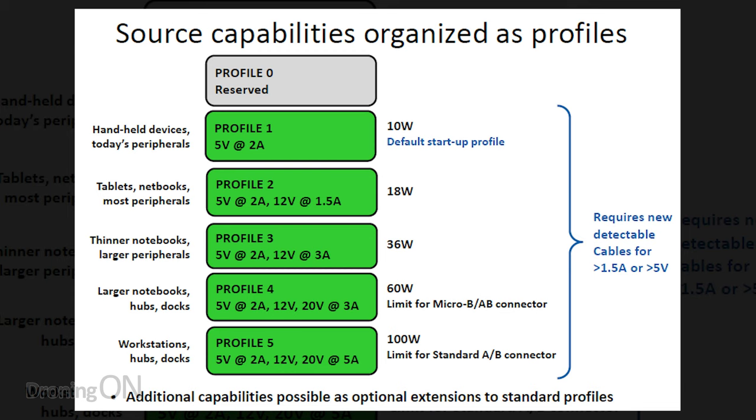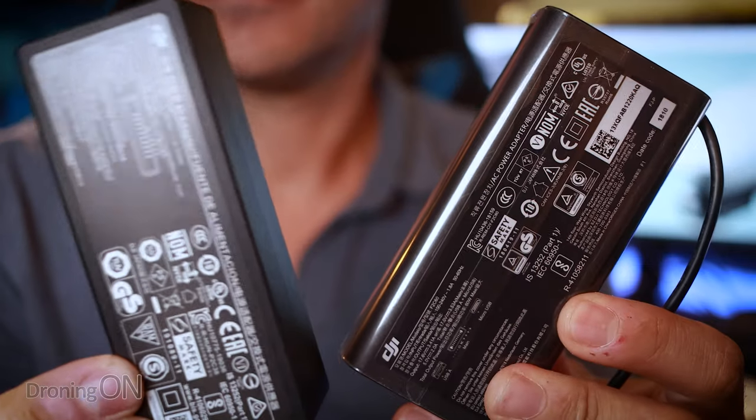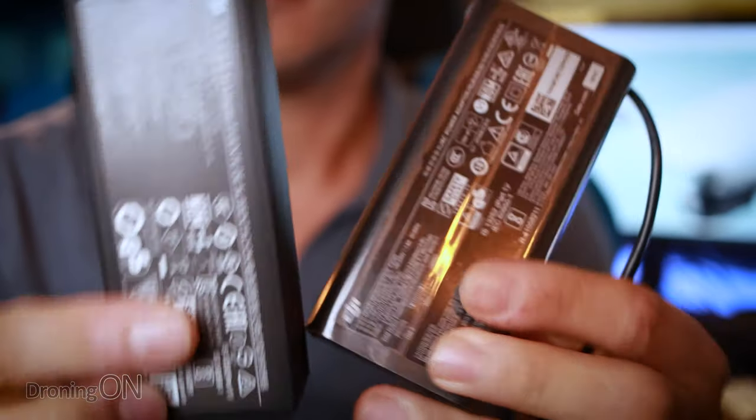There are also different levels of USB-C charging — high power for very quick charging, or regular trickle charge around 2.5 to 3 amps, which most of us use for our phones. The great thing is that the batteries could potentially adapt, so depending on what input you provide via USB-C, that determines the rate at which it charges. It would mean not having to cart around multiple charging transformers whenever we travel.